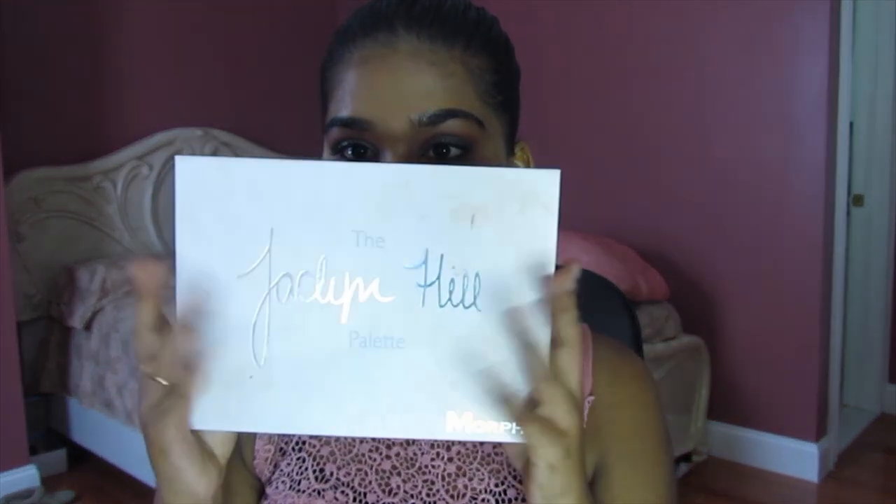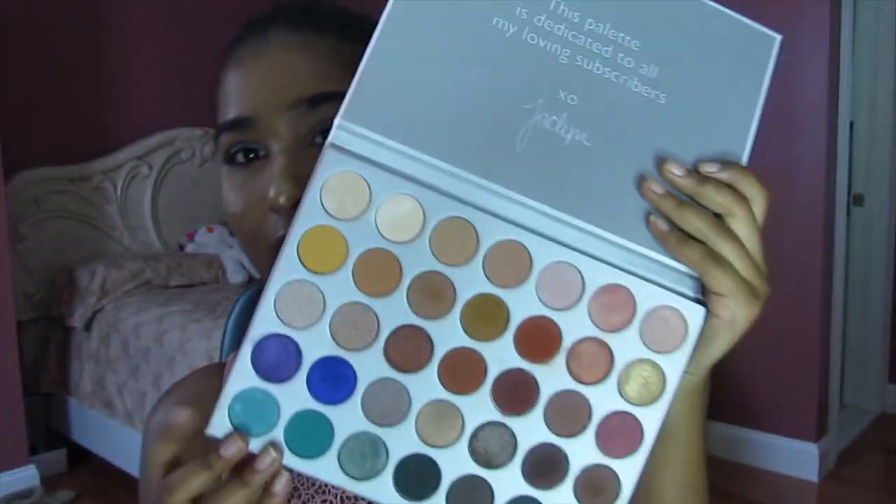Hey guys, welcome back to my channel. For today, I wanted to do a really emerald greenish eye and pair it with a nude lip. I played with the Jaclyn Hill palette some more because they have so many great shades. And without further ado, please keep on watching.